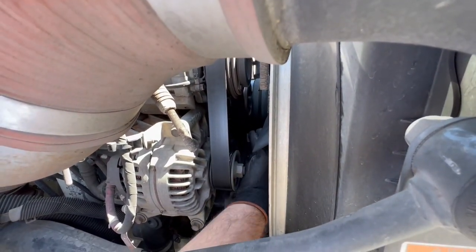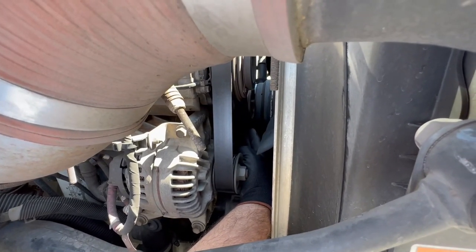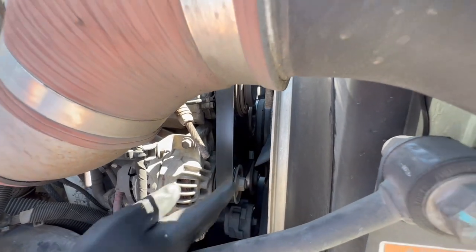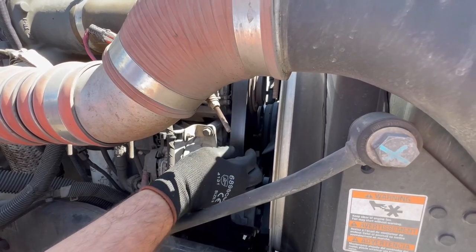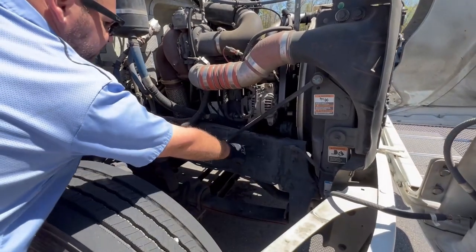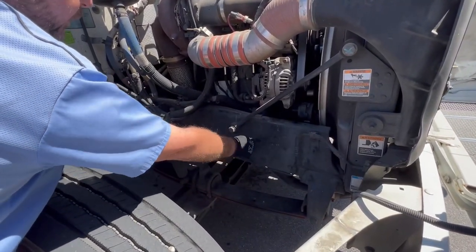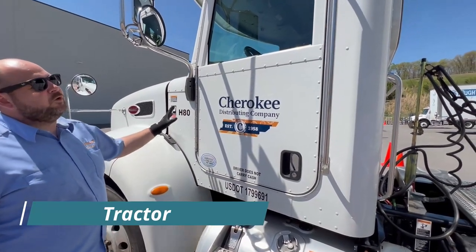Your water pump is up front next to your fan — properly mounted, secured, not cracked, bent, or broken, not missing nuts and bolts, and belt driven. The belt is right here — not cut or frayed, properly mounted, secured, and has no more than three-quarters of an inch of play in it. You also want to check your frame — make sure it's properly mounted, secured, not cracked, bent, or broken, with no illegal welds or holes.